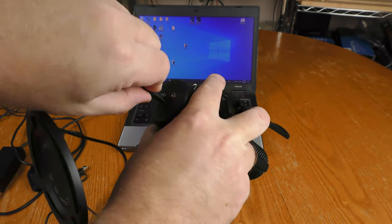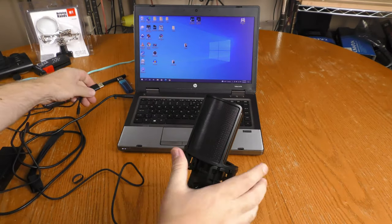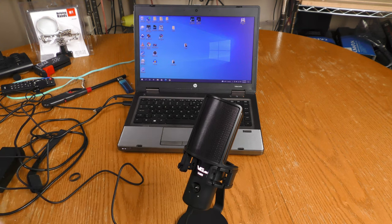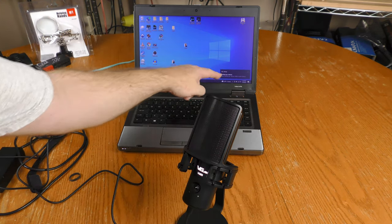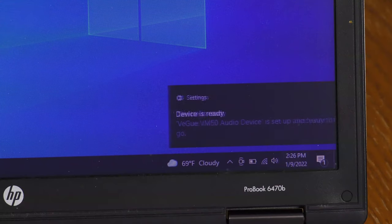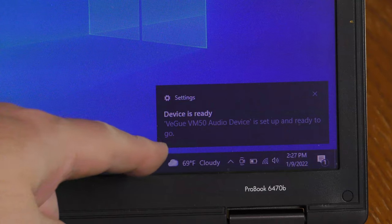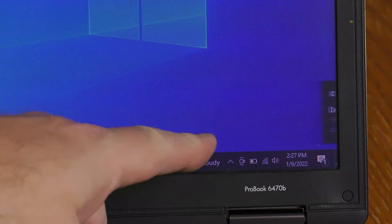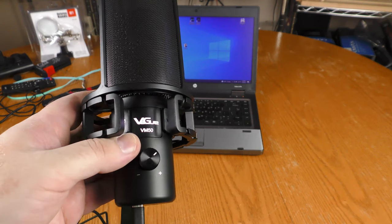I'm going to plug in the USB-C and connect it to my computer. The computer detected it — it says 'setting up a device.' After a few seconds, Windows 10 says the Vigu VM50 is ready to use.